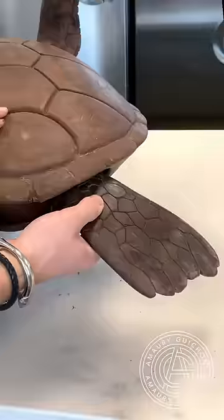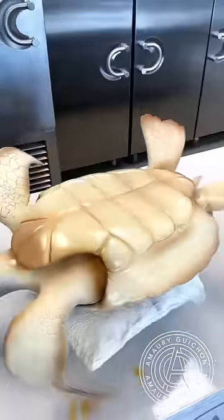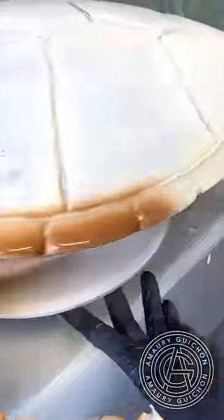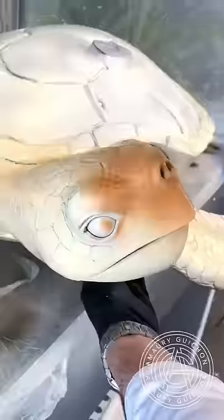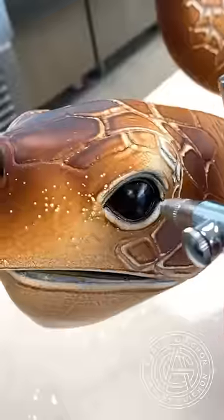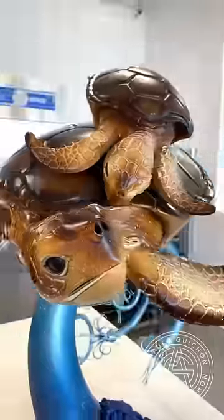What was very interesting about this particular showpiece was the technical difficulty of balancing this life-size turtle on top of a very narrow blue base. These really create the feeling that they are floating in the air. I absolutely love the result, and it's been two years exactly since it was created — and it's still standing and displayed at the pastry academy.